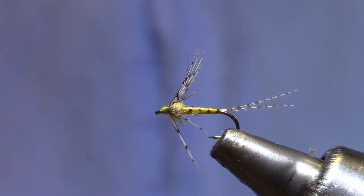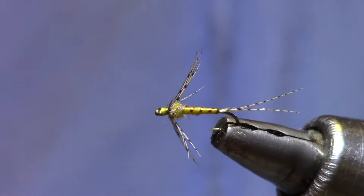Good morning. Welcome to Marty's Tying Bench. This morning I'm tying a PMD Soft Hackle with Partridge. This is a size 18.